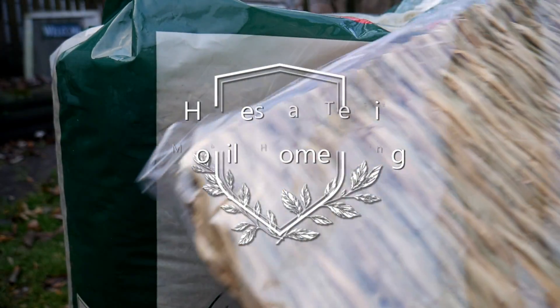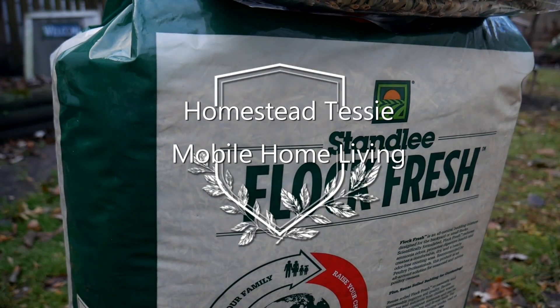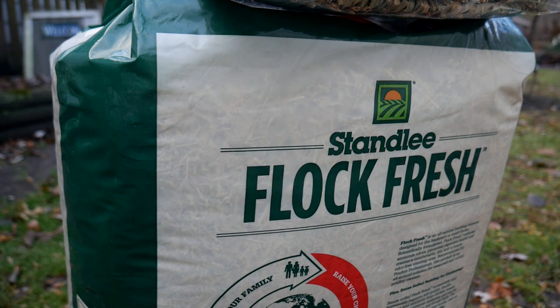I got some of these little straw mats - they're supposed to keep the nesting boxes really warm and also keep them fresh. I was able to get this Flock Fresh online and it also has some straw in it. Now let's get the chicken house all cleaned up because obviously they're using those nesting boxes that I made.